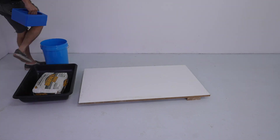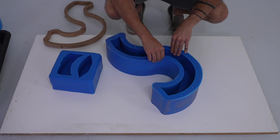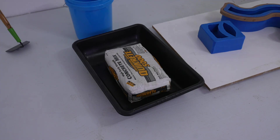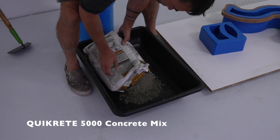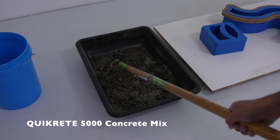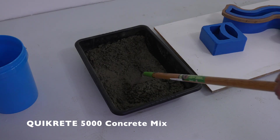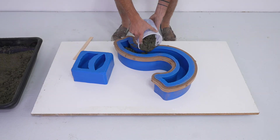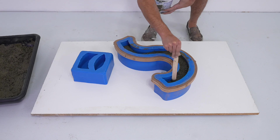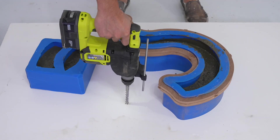I'm using Quikrete 5000 concrete mix. It has a really nice consistent gray color. At 5000 psi, it's way stronger than typical 3000 psi concrete, and it's readily available at most big box home improvement centers. I added water and mixed it until it was roughly the consistency of lumpy oatmeal, then started scooping it into the silicone molds.